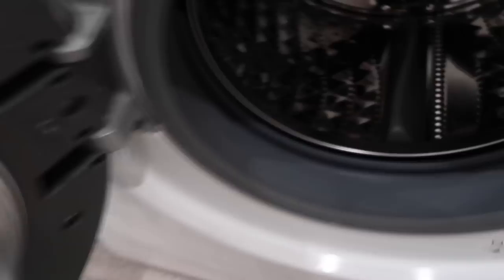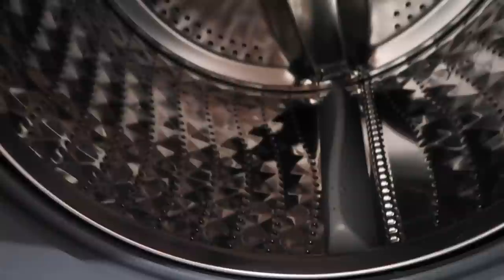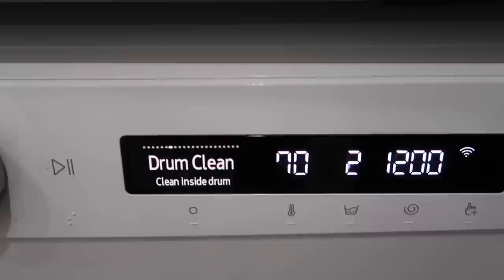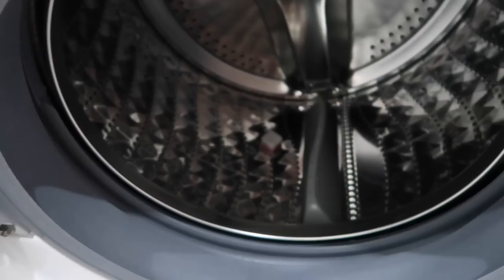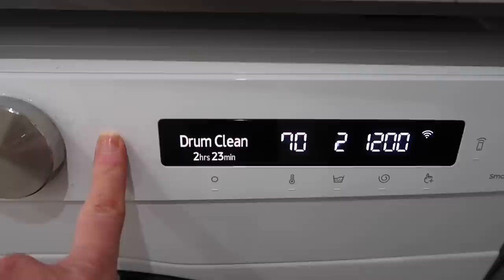Did you know you can use a dishwasher tablet in the drum of your washing machine to give the pipes, tubes, and rubber seals a really deep clean? I do this using the drum-clean setting on my Samsung washing machine. I drop one dishwasher tablet into the drum and let it do its full cycle. Sometimes I'll put the detergent drawer in the sink with the dogs' bowls if it needs cleaning. The washing machine comes out spotlessly clean.